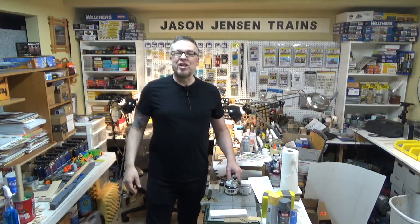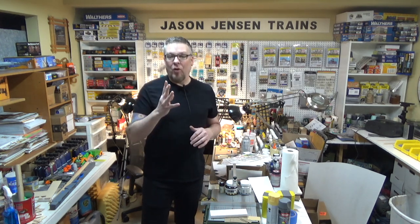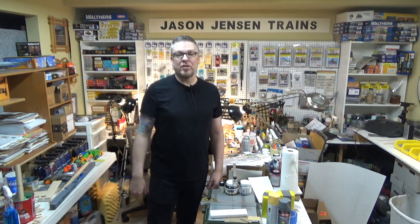Welcome back everyone. I'm Jason and you're watching Jason Jensen Trains. Recently I put out my fourth HO scale kit. It is called JJ's Coffee House. Let me put some images up on the screen for those of you who haven't seen it.